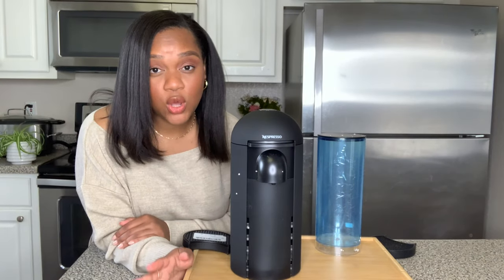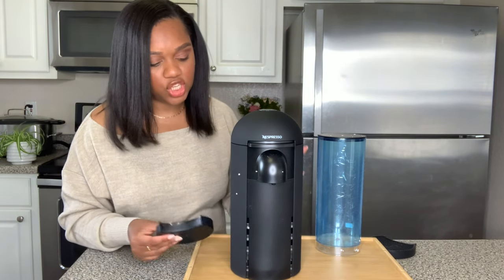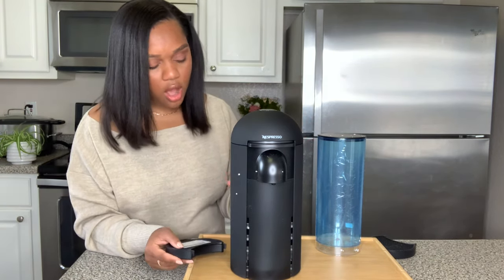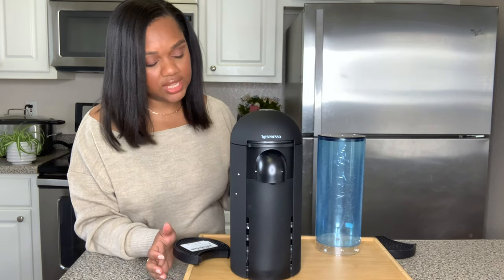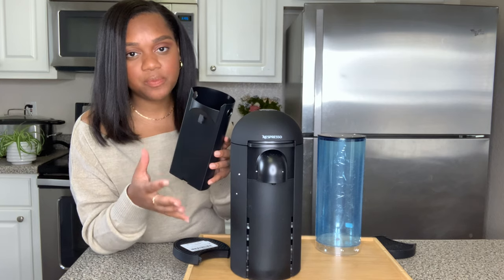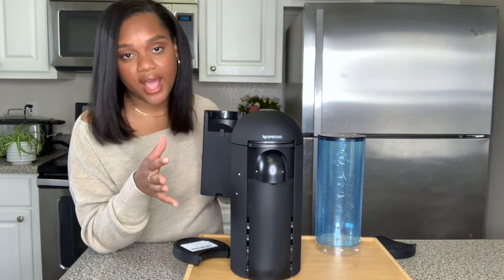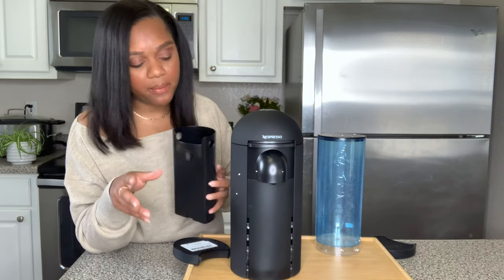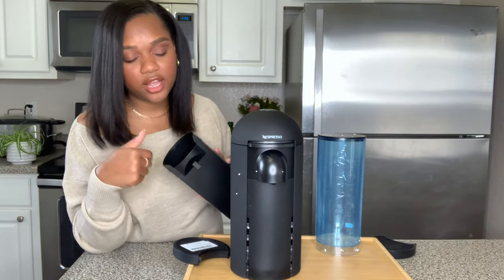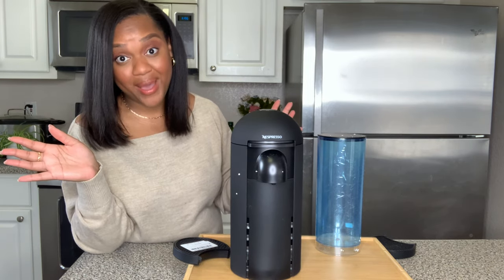Alright, let's get back into the actual machine. These are the parts it's going to come with. The machine itself is one big part. On the back of the machine you'll see this little storage tray - it's where all of your pods will dispense into. Once this is full, you can just grab it out, dump it into a recycling bag, and clean it. I usually wash mine out because you'll get coffee grinds in there, and then you just pop it back on.